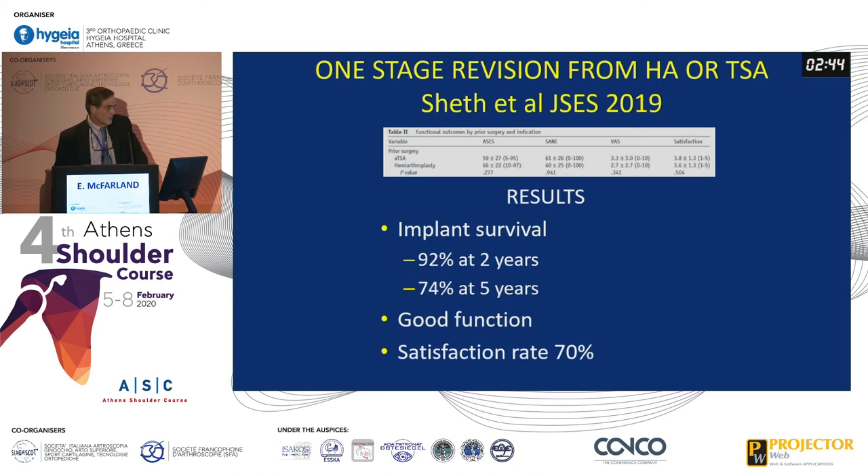For one-stage revision from a hemiarthroplasty or a total shoulder to a reverse, the implant survival is really pretty good — about 92% at two years, unfortunately down to about 75% at five years. They have fairly decent function and a fairly high satisfaction rate. So using a reverse in that situation is pretty straightforward. If you're going to revise a reverse to a reverse, the most common cause is base plate loosening, and the biggest challenge is glenoid bone loss.